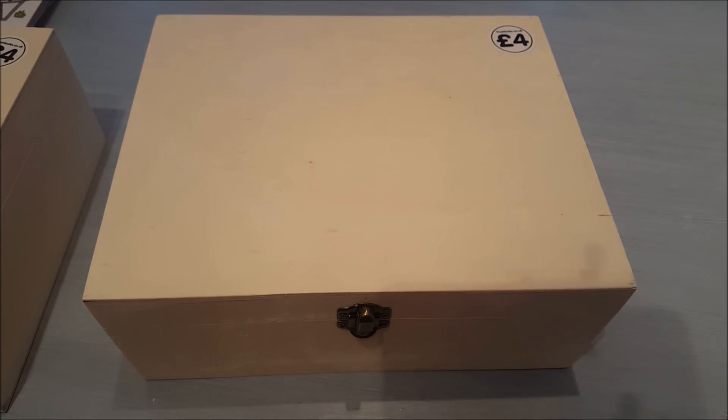Hi guys, welcome to Becky's Crafts and Goodies. I have here for you a Works haul and I've also got some decoupage bits and pieces at the end that I ordered from eBay. So I'm just going to jump straight in and show you the things that I ordered from The Works.